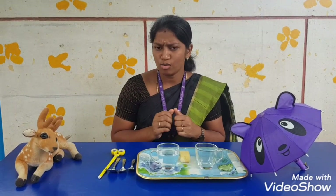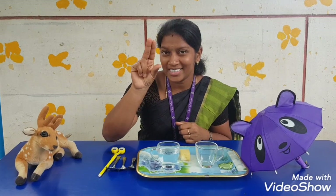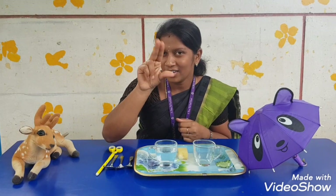Shall we move on to our activity? But before that, how to hold the spoon? Come on, let's do our three-finger exercise. Open, close. Open, close.